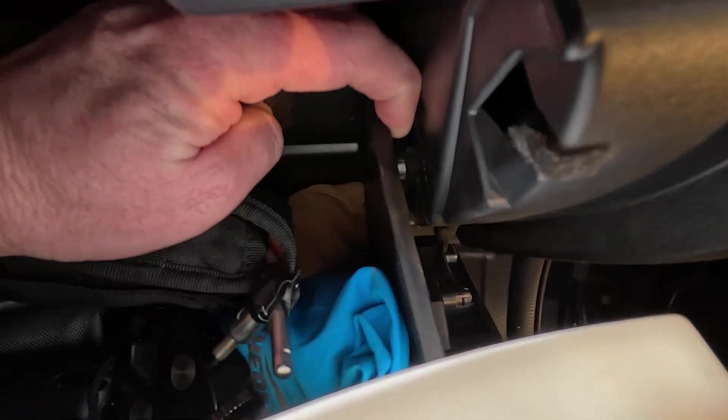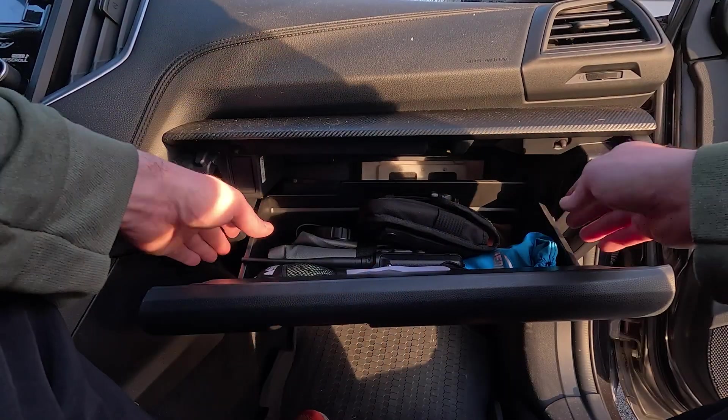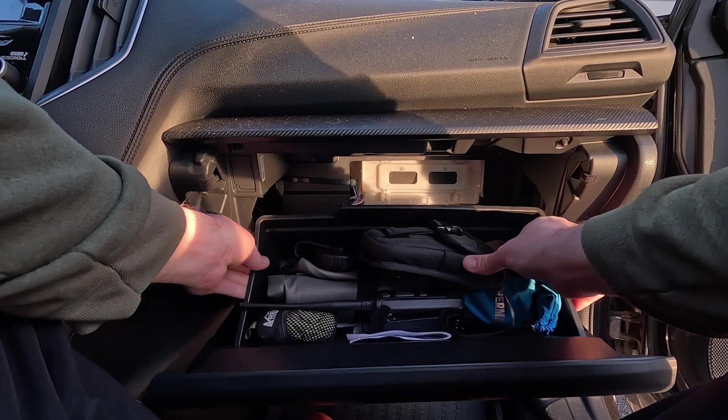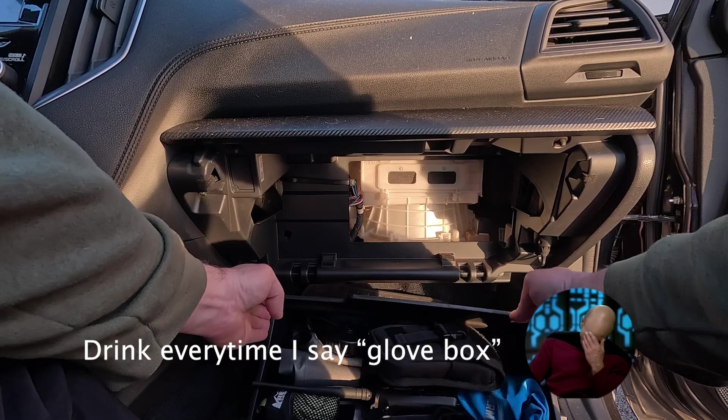The glove box is still going to be held in place by these little plastic tabs on each side. The glove box will flex, so you simply press in on each side and pivot the whole thing down. As you pivot down, you'll hit a point where you can simply pull the glove box right out and set it on the floor.